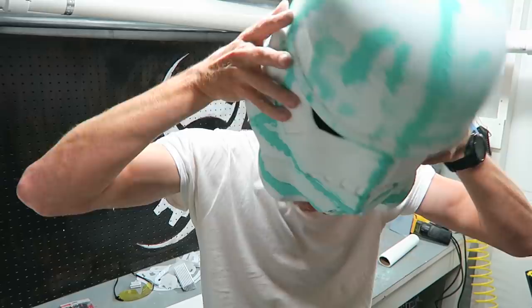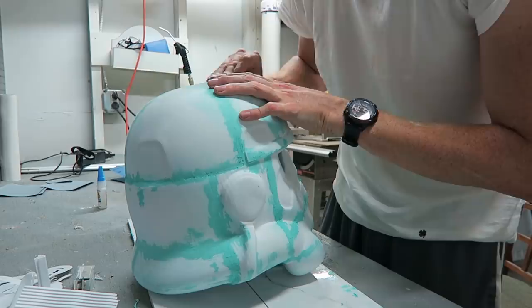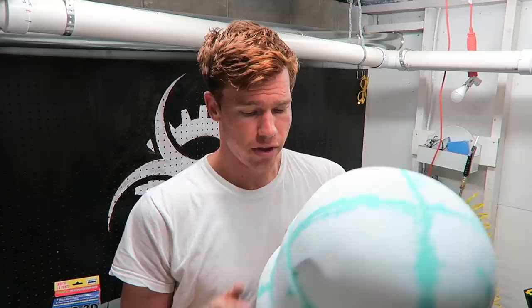This helmet is huge. After two coats of the acrylic green and sanding it down, I'm now going to apply the XTC 3D. There are still very clear imperfections, but I'm hoping that the XTC 3D will at least fill those in a little bit.